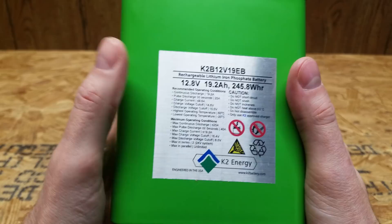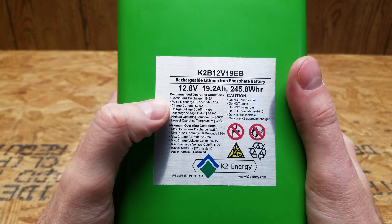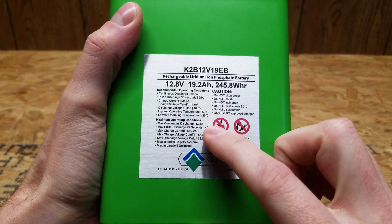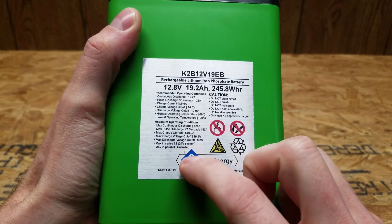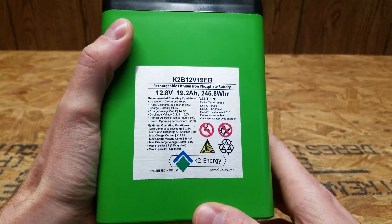On the front of this battery, you can see it's rated for a continuous discharge of 19.2 amps, and you can read the specifications here. You can put two of these batteries in series for up to 24 volts, and you can parallel an unlimited amount of these batteries.